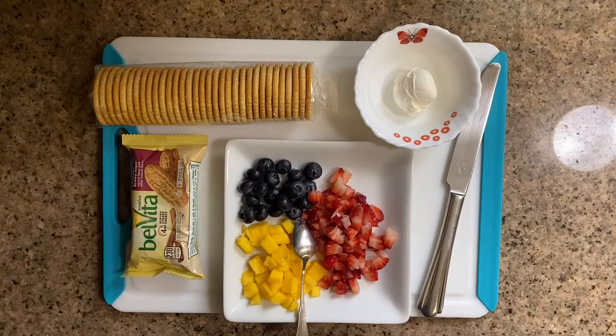The fruits that I have at home currently are strawberries, blueberries, and mango. So let's get started.